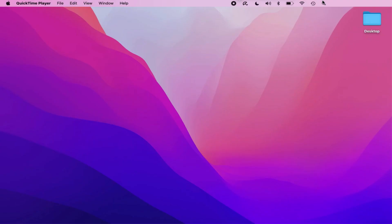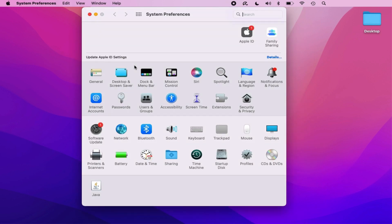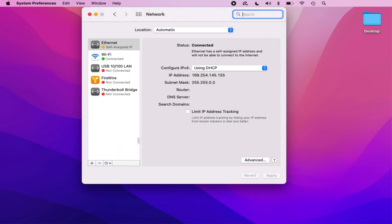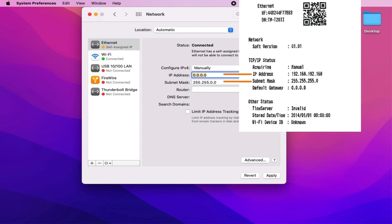From their computer, restaurant owners should open System Preferences followed by Network. They need to locate and click on the Ethernet option in the pop-up's left panel. Next, they need to change the Configure IPv4 setting to Manually. Restaurant owners should get the receipt with the network configuration settings printed when they reset the printer, and pay particular attention to the TCP/IP status section. In the IP address field, restaurant owners should enter the IP address of the thermal printer, but change the last two digits to something other than the default IP.